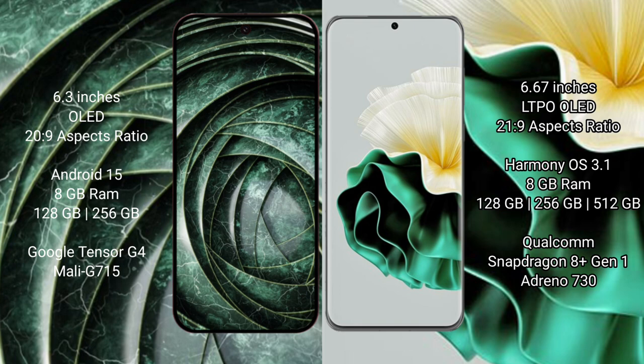The Google Pixel 9a comes with 8GB RAM, 128GB or 256GB internal storage, a Tensor G4 processor, and Mali GPU.